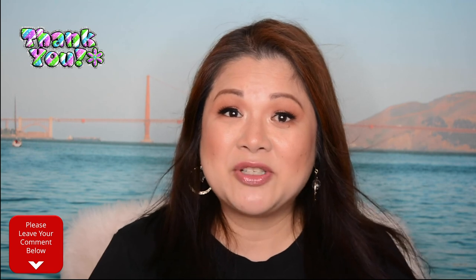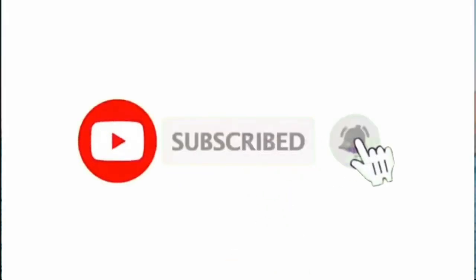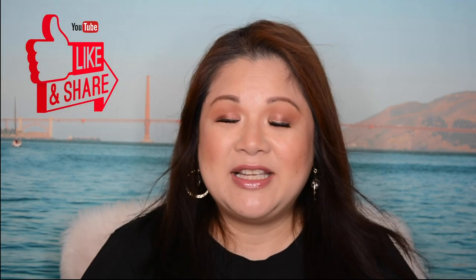If you guys love lip glosses and you haven't tried this Maybelline Lifter Gloss yet, I highly recommend you check it out. I hope I've helped you out in today's video. Comment down below if you've used this product before and let me know which shade is your favorite, and let me know what video you want to watch next. Thank you so much for everyone who already subscribed. If you haven't subscribed yet, please consider subscribing, click that notification bell, and please don't forget to like and share this video. I'll see you guys in my next video — love you guys!